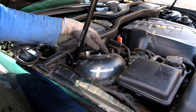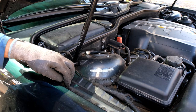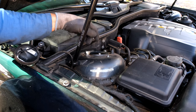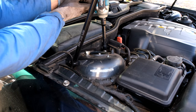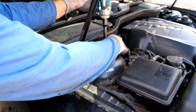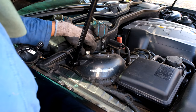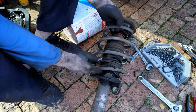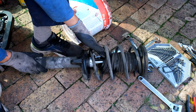I've loosened the first nut but the other two are not completely loose yet — the reason being you need to support the strut otherwise it'll fall down. I'm going to loosen the other one and then hold it with my hand by the wheel arch.